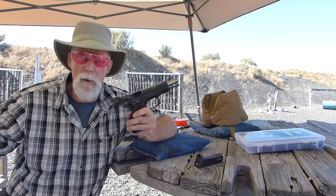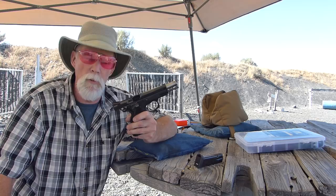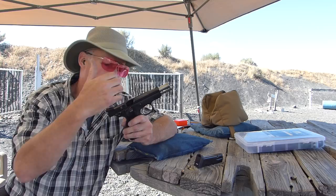Mostly they wanted just feedback. They initially told me: don't tell anybody, don't talk to anybody, don't have other people shoot it — it's just for you to go shoot and let us know. Send it back after 5,000 rounds so we can check everything out and make sure there's no long-term barrel lugs rounding over or any undue wear anywhere.